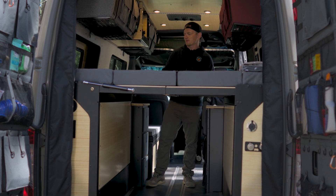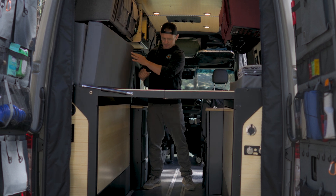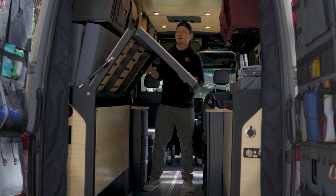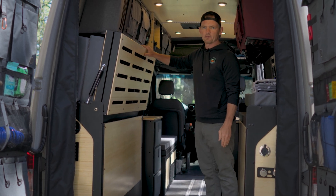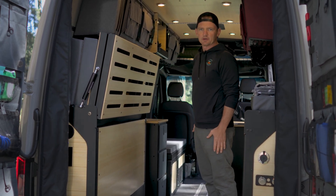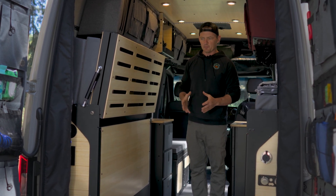This is a Morphe bed system. I'm gonna demonstrate how it comes up. Just that simple, the bed is out of the way. This allows for ample storage — you can keep your bikes, you can have a slide-out tray, you can keep whatever in here.